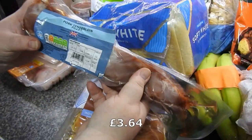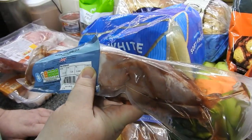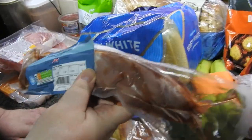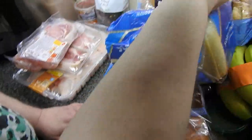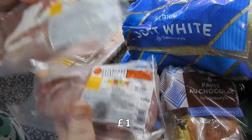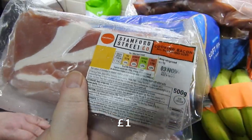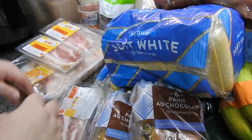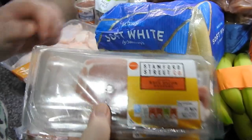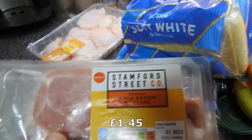I've got a pork tenderloin fillet. I'll slice it up, marinate it, and then freeze it. I'll use that for chow suey or chop it up and put it in fried rice. Two packs of the cooking bacon — we use a lot of this, especially for risottos. It says smoked — that was by accident.